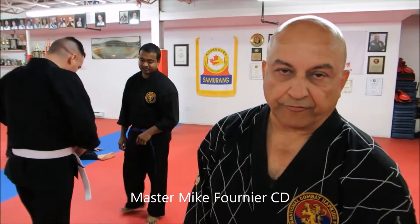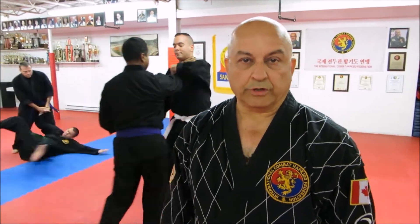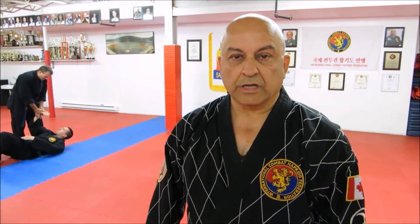Hi, I'm Master Mike Cornier from the Sports Combat Advocated Academy here in Halifax. I'd like you to come in and try out some classes and maybe learn some self-defense, because that's exactly what we do here. There are no tournaments or competition — it's strictly self-defense. Here are some of the things that you're going to learn and train in when you come and train with us.